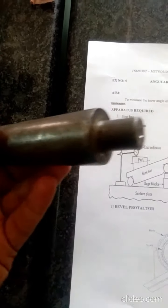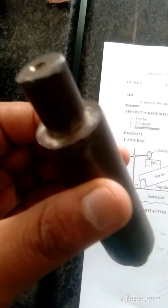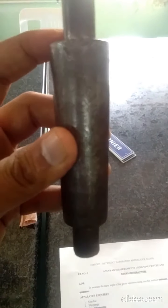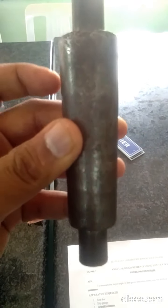This is a taper job. It has a major diameter and a minor diameter, so there is an inclination — a taper angle. The taper angle is to be measured using the sine center.